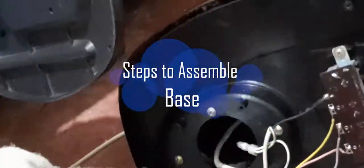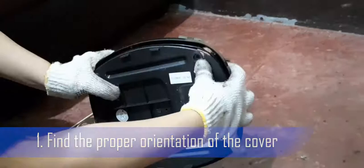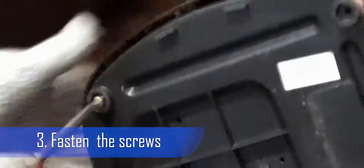Steps to assemble the base. Step 1: Find the proper orientation of the cover. Step 2: Attach the base cover. Step 3: Fasten the screws. It is a good practice to assemble the base first before disassembling other parts with screws, especially for beginners.